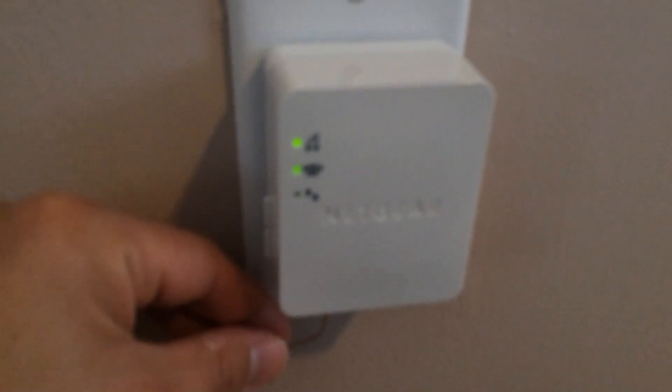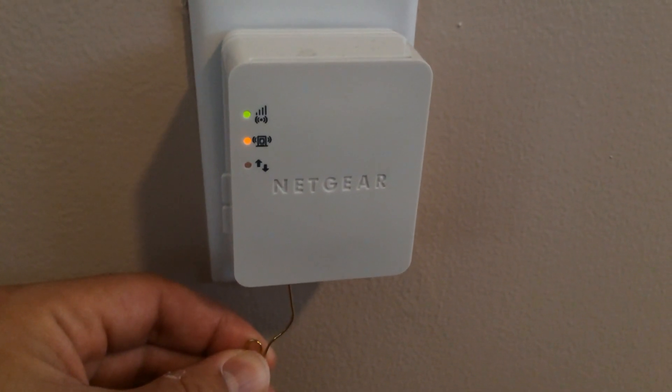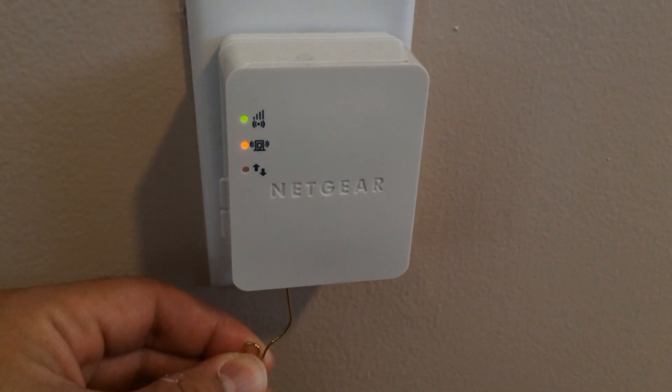Should you need to reset the Netgear N150 device to bring it to a new network, the hole is on the bottom, and like devices in the old days, you gotta whip out the paperclip to poke the hole.